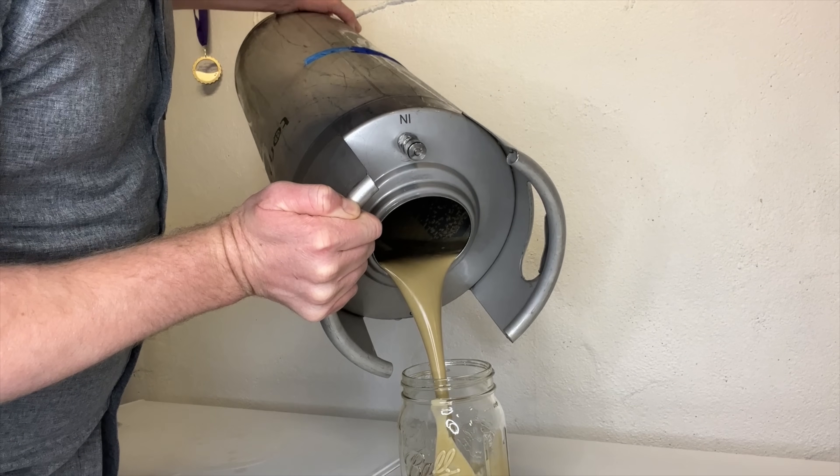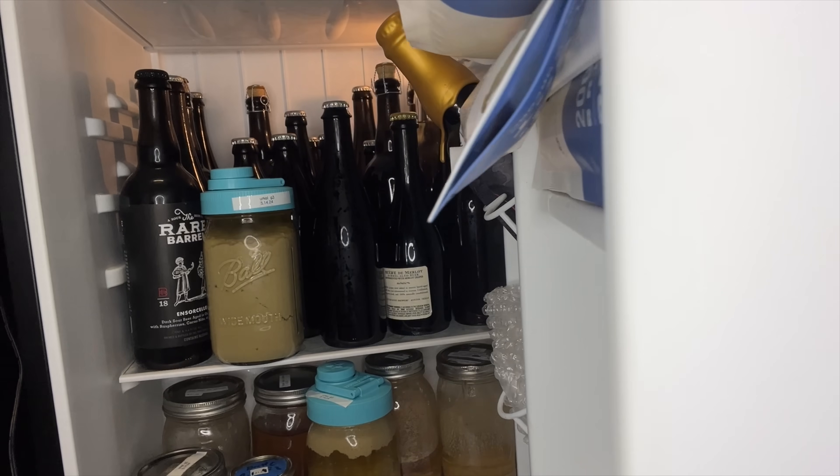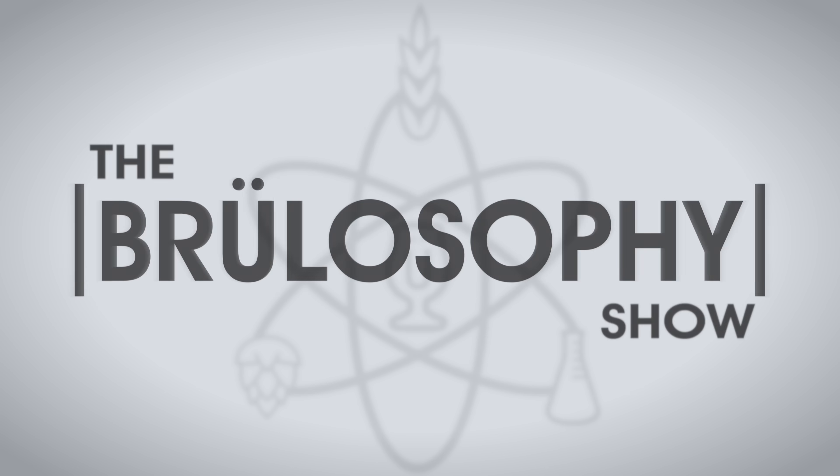Brewlosophy contributor Jordan Foulkes has harvested yeast for reuse over 100 times, and he's going to show us exactly how he does it. Plus, we're going to take a look at the results of an experiment to see if blind tasters could tell the difference between a beer brewed with harvested yeast versus one brewed with a packet of fresh yeast. Let the yeast harvesting begin.